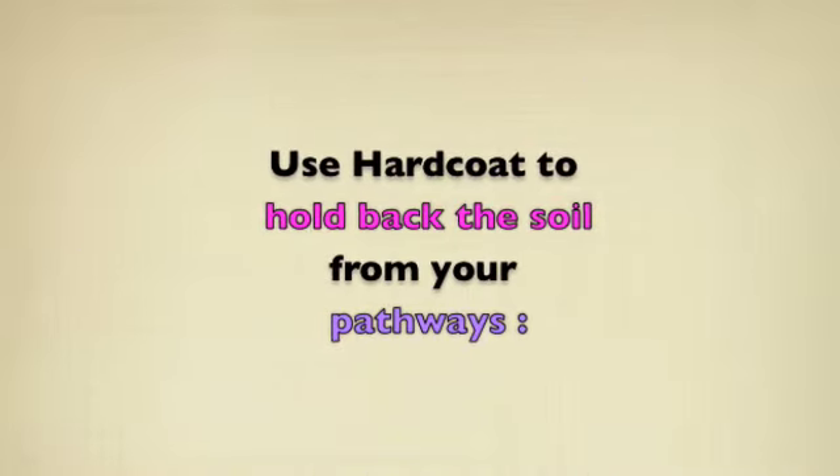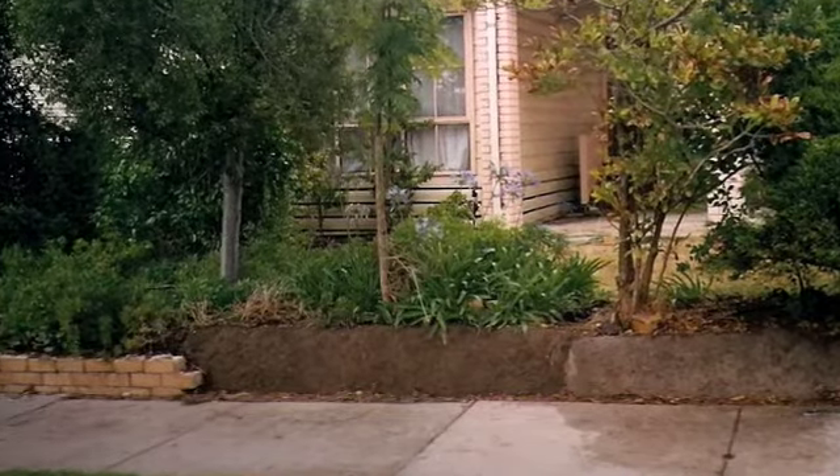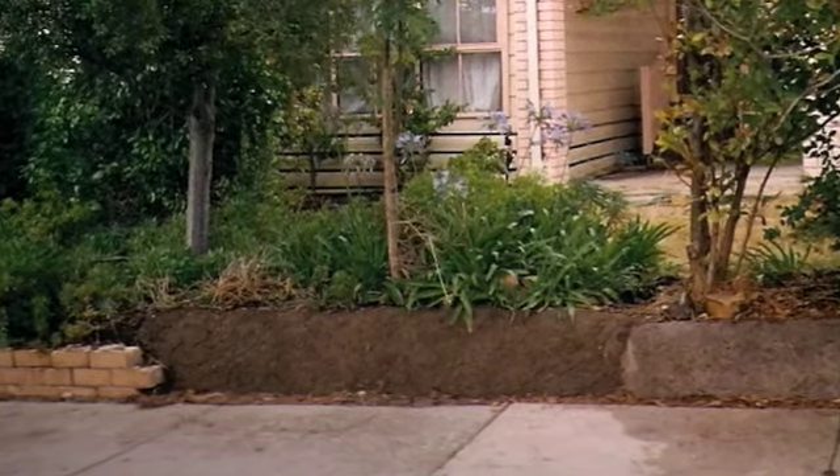You can also use hardcoat for simple jobs like holding your soil away from pathways around your garden — and in this example, keeping your garden soil off the street.